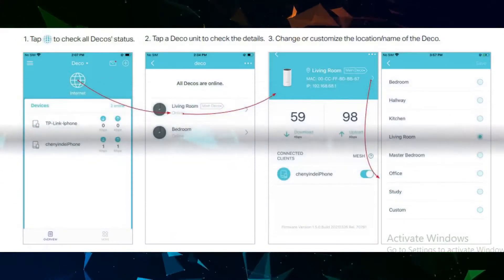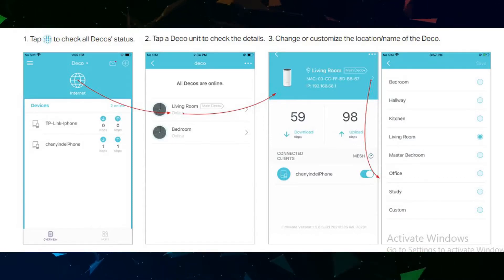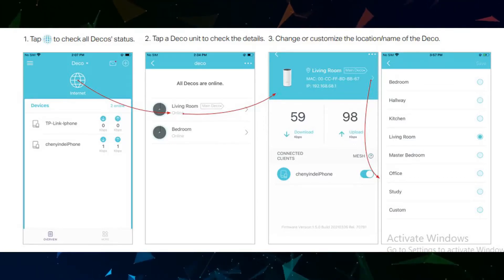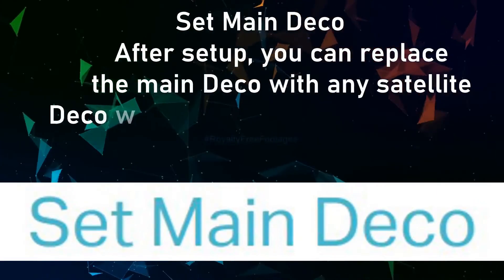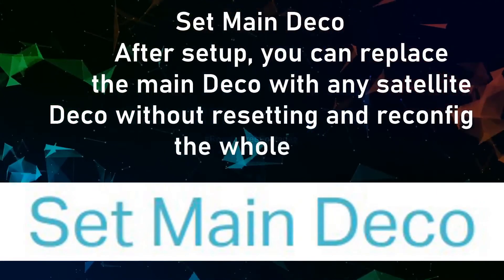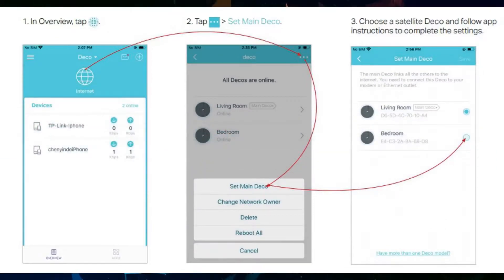To check Deco status, tap a Deco unit in overview to check the details and change or customize the location name. To set a main Deco after setup, you can replace the main Deco with any satellite Deco without resetting and reconfiguring the whole network. In overview, tap the globe icon, tap the three dots, then click Set Main Deco, choose a satellite Deco, and follow the app instructions to complete the settings.